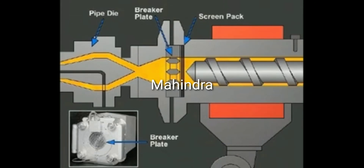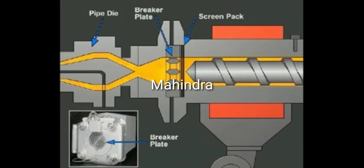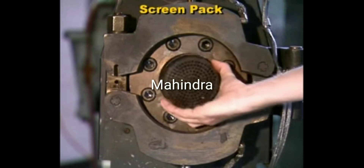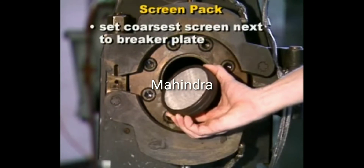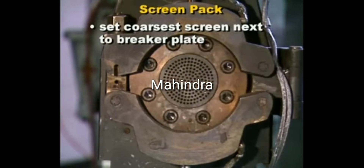The screen pack filters contaminants from the melt. The screen pack must be set in place with the coarsest screen next to the breaker plate, so each screen can support a finer one. Otherwise, the pressure difference may break the fine wires, contaminating the product and possibly doing permanent damage to the die.